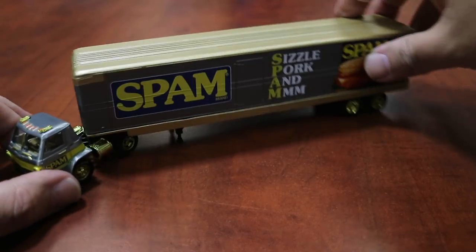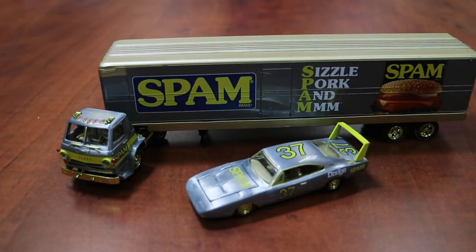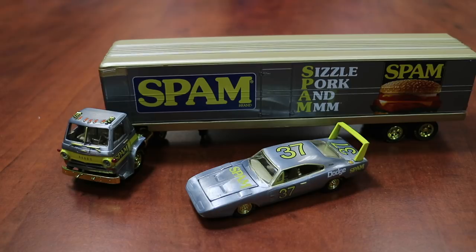Again, this is the Super Chase — limited to only 250 pieces worldwide. This is Spam, a brand new license for us, and it's a lot of fun. And it tastes good.